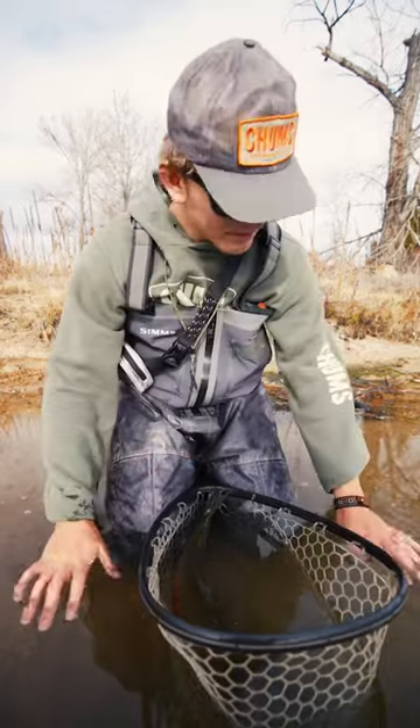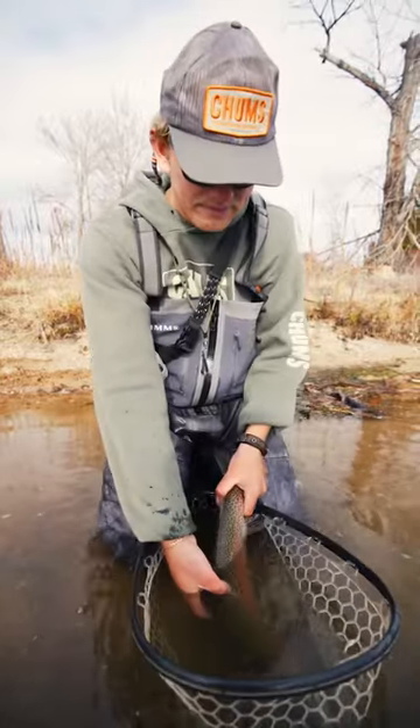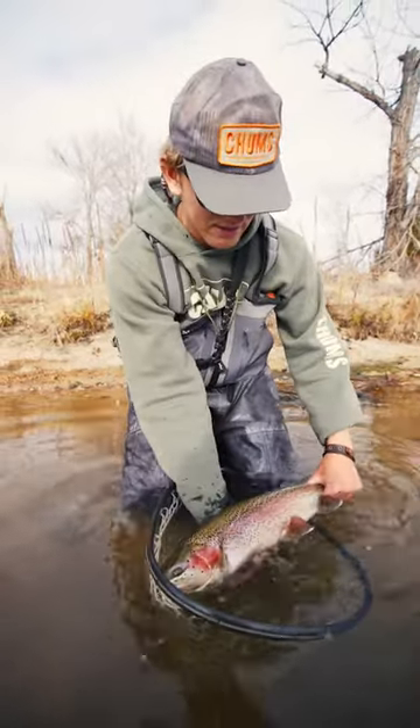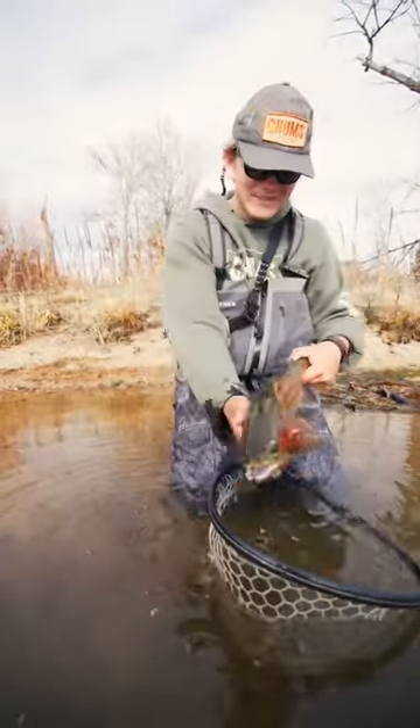Get your hands wet — grow up a little bit, it's going to be cold — get them wet, and then you can grab your fish. Once your hands are wet, keep that fish wet. We're going to come up quick, a little bit of drip, and then you can put it back.